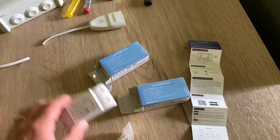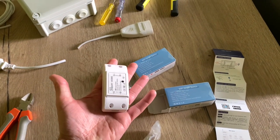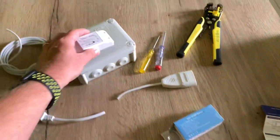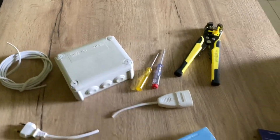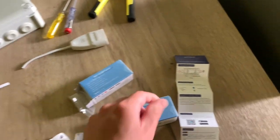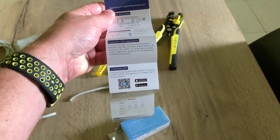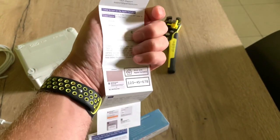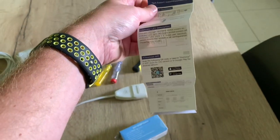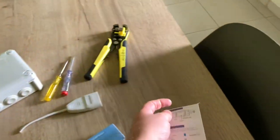In the box you'll find the device itself — it's quite big, I have to say. So if you're going to install it inside a box you really need a big box. There are four little screws and your manual with a QR code to the dedicated app, and here's some information about HomeKit.